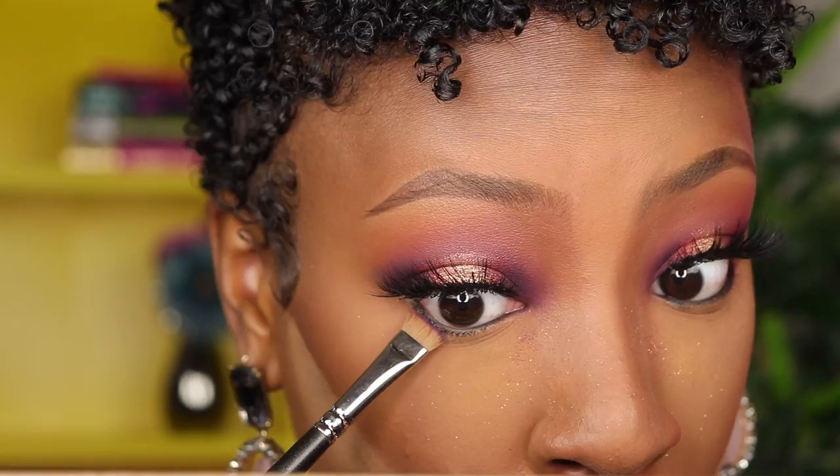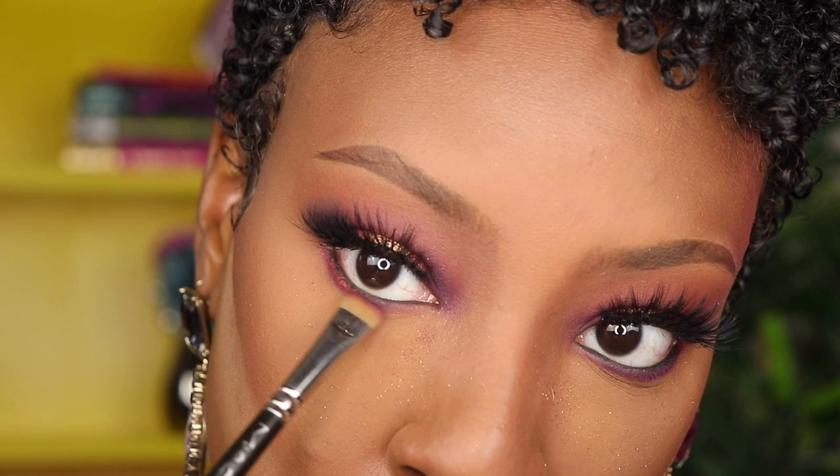For my bottom lash line, I'm going to use my MAC 212 flat shader brush and go in with Big Wig, that purple shade, running it right underneath my lower lash line. I really want to use Wigglies too, so I'm putting that right underneath there as well. That's exactly what I wanted — I haven't felt this cute in I don't know how long.